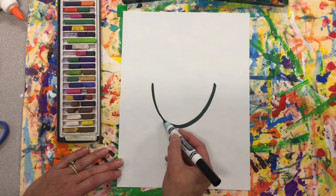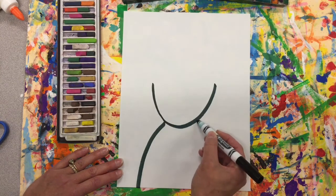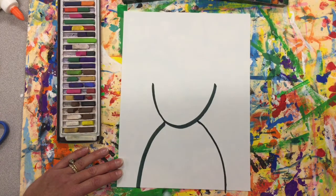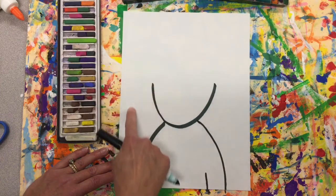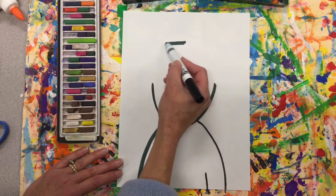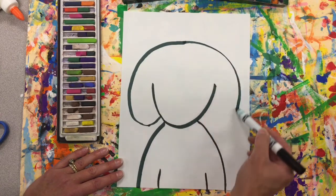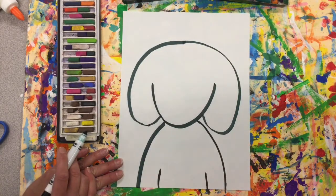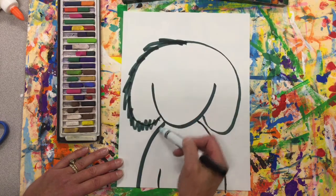Now we're gonna add the shoulders and they're gonna come all the way to the bottom, then do the other side all the way to the bottom, and then you can draw two little lines here for his arms. Now let's come back up to the top. We're gonna come down from the top of the head and around for his ears. Now Arlo was a shaggy dog, so let's use a little zigzag line to make him shaggy.